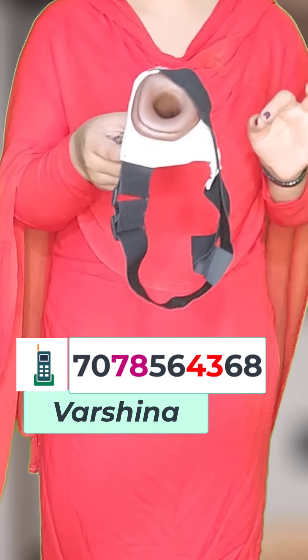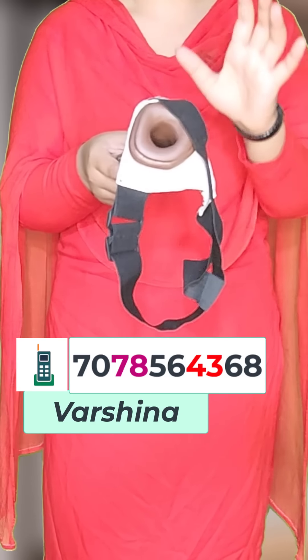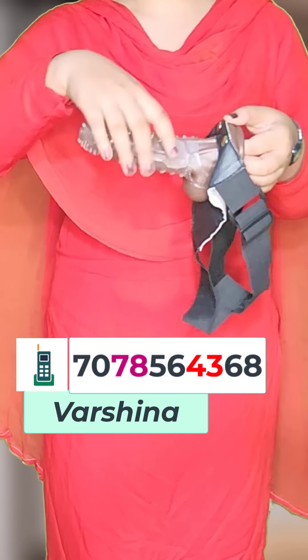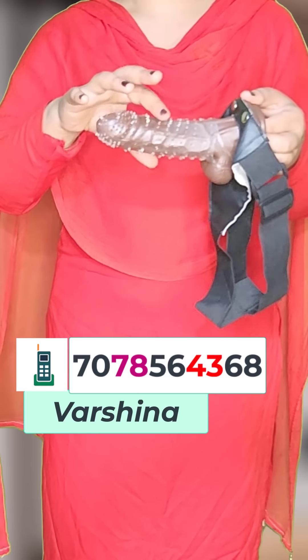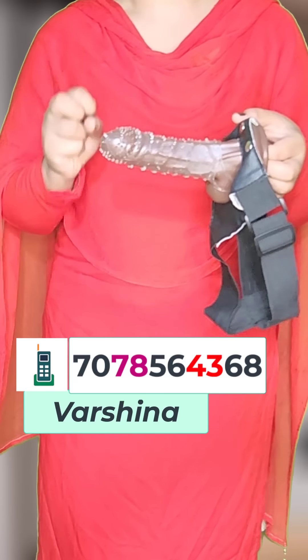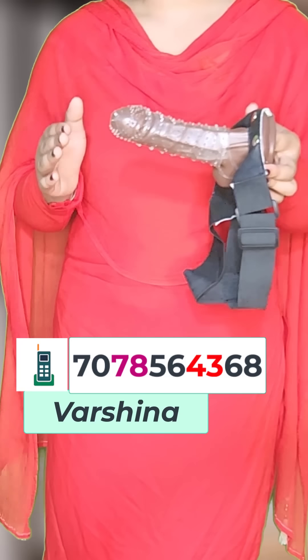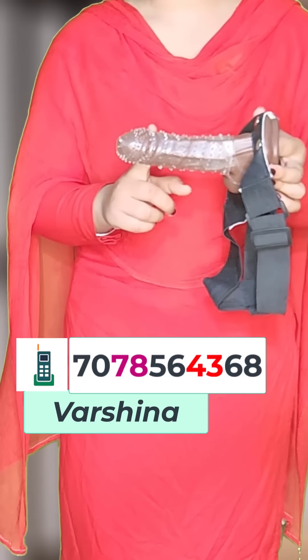Friends, you can see a small space in the back — a small hole in which you can insert it. The rest is solid. If you press it, you will know that it is solid. It works like a real one. If you have this, you can use it and experience it with your partner.